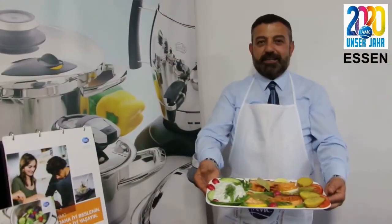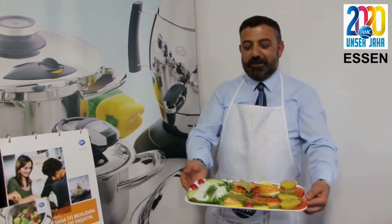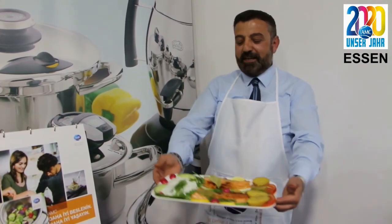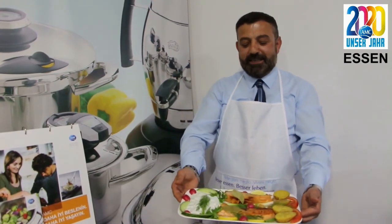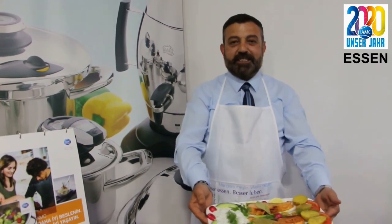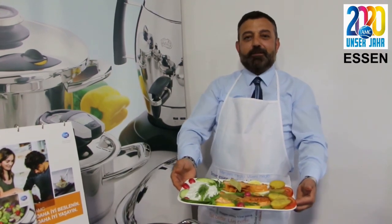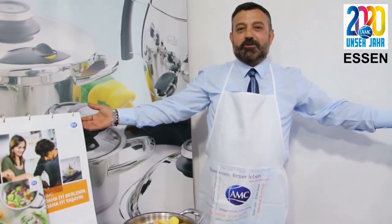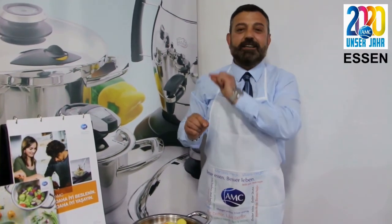Sayfamın değerli takipçileri, sevgimizi katarak tekniğin ve teknolojinin en son imkânlarıyla üretilmiş AMS ürünlerinde sadece ve sadece 3 dakikada patatesimizi hazırladık, ocağımızı fırın gibi kullanarak bir damla yağ kullanmadan laksımızı, karadesimizi ve özel sos karışımımızı sofranıza sunduk. Sevgimizi kattık ve sofranızla buluşturduk. Afiyet olsun, hoşçakalın!